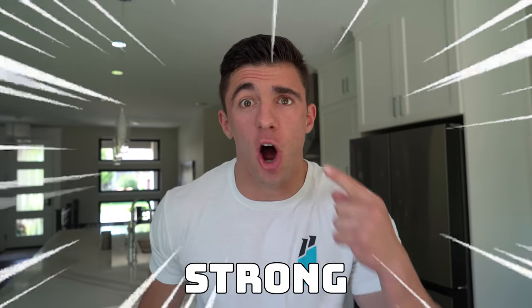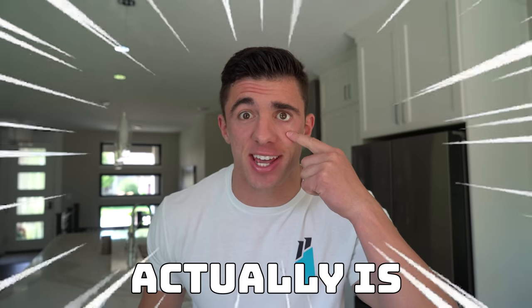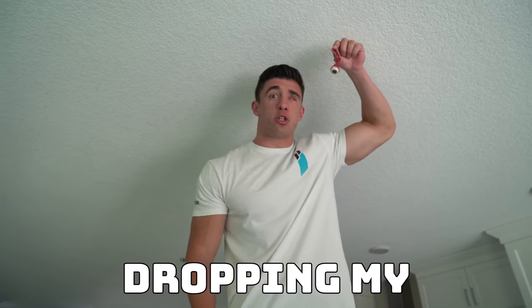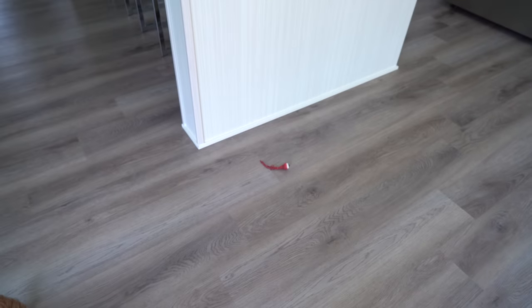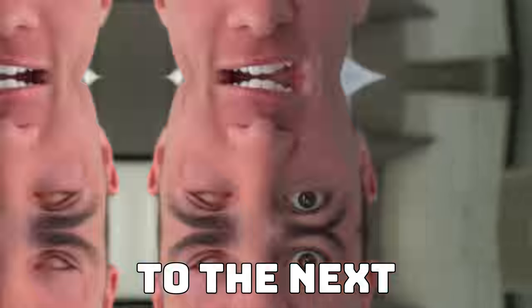Today we're gonna find out how strong one of my eyeballs actually is. The easiest level — dropping my eyeball from the ceiling. My eyeball survived, so on to the next.